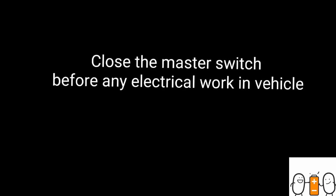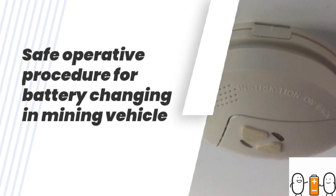Hello everyone, hope you all are well. Today I will explain the safe operating procedure to remove a battery in a vehicle.